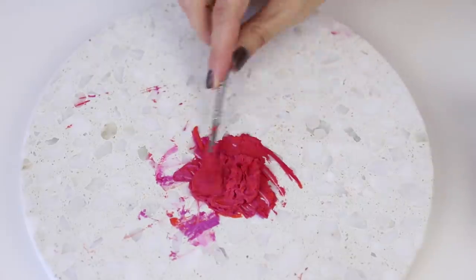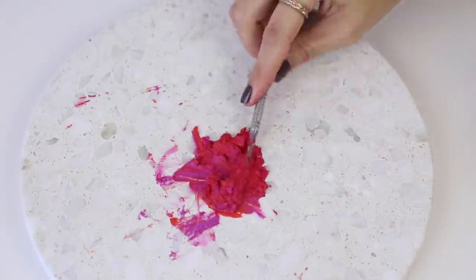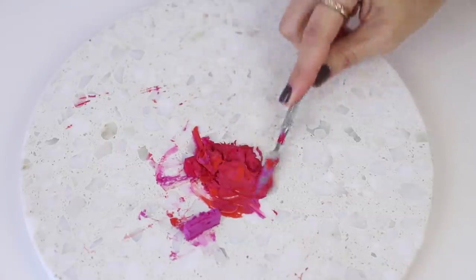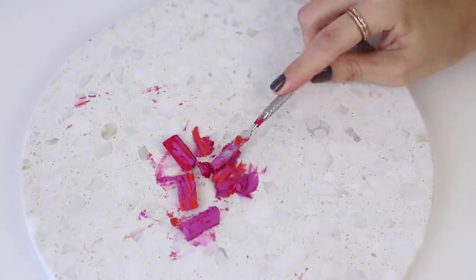Hello Beauty News Family! Welcome to this week's episode of The Makeup Breakup. This is a series where we destroy makeup for fun and sometimes to learn something. We upload new videos every Wednesday, so if you want to see more, don't forget to smash that subscribe button before we smash some makeup.